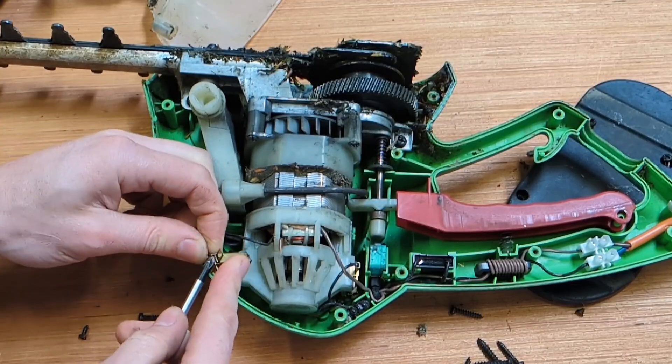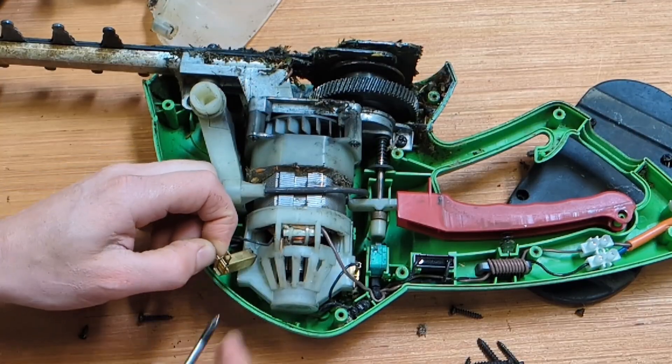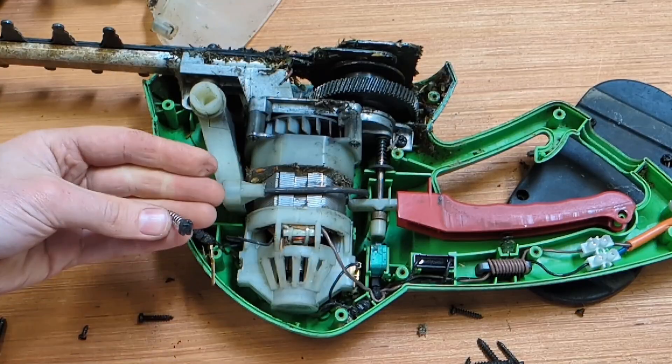There's a little tab here and we can remove the spade connector. And there's our brush — definitely worn.